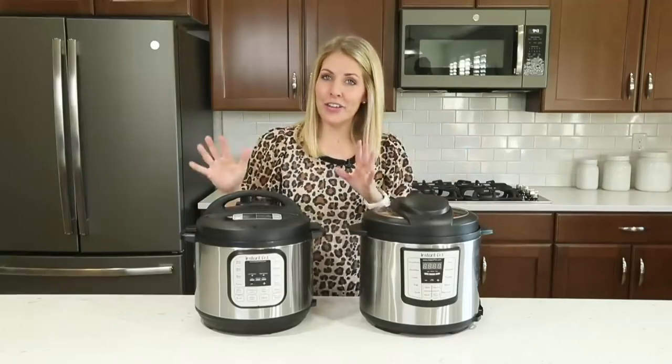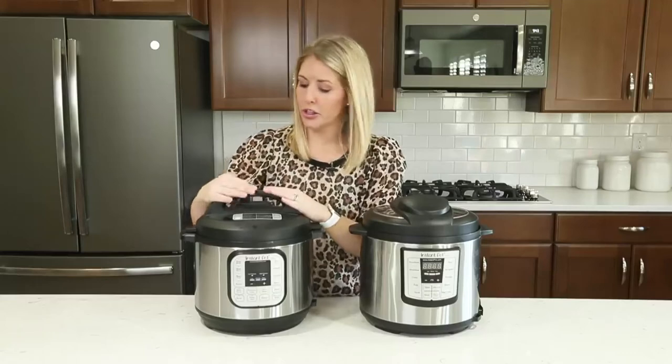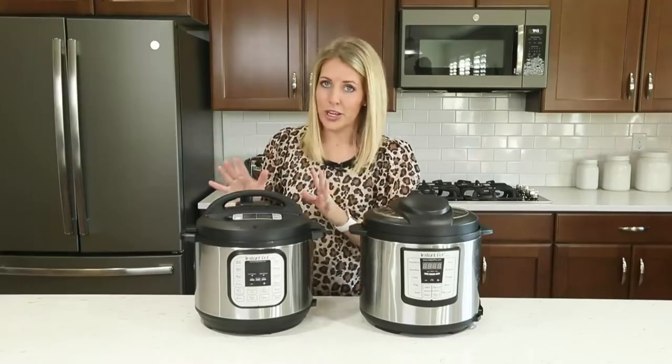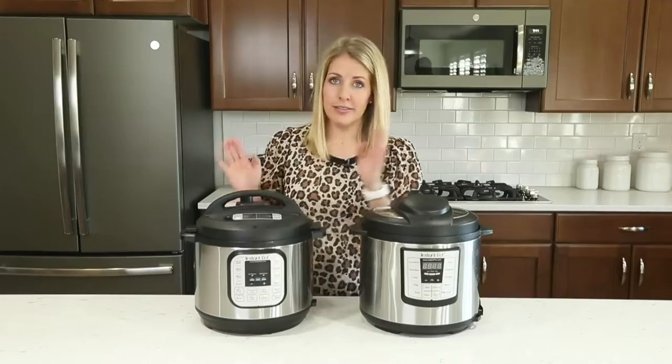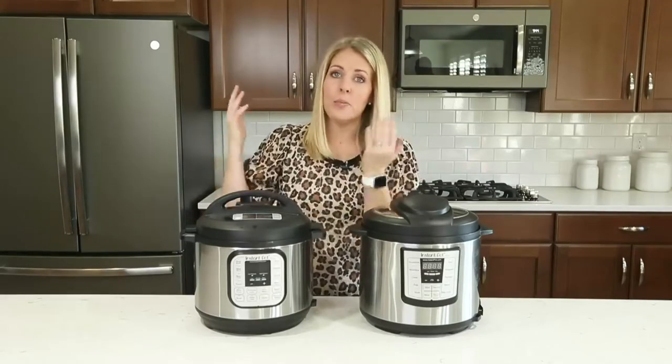Number four: a common question is what is the difference between natural release and a quick release? When you get started with your pressure cooker, you want to make sure that your little knob is on sealing — sealing means it's going to cook and pressurize. When the timer goes off, you have two options. You can let it sit on sealing, and that's called a natural release, where you let all the pressure out of the pot all by itself.